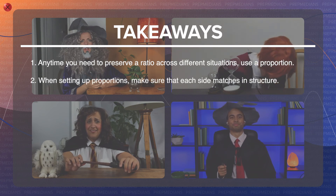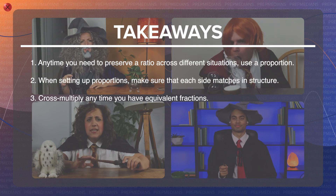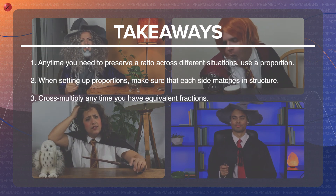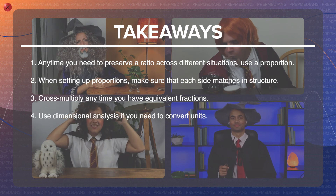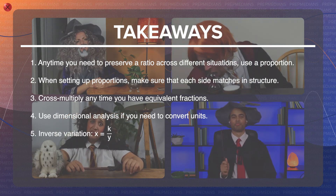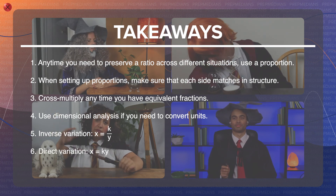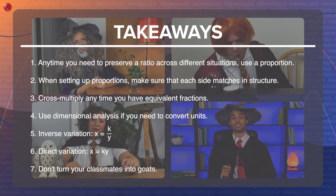When setting up proportions, make sure that each side matches in structure. Cross-multiply any time you have equivalent fractions. Use dimensional analysis if you need to convert units. Inverse variation: x equals k over y. Direct variation: x equals ky.